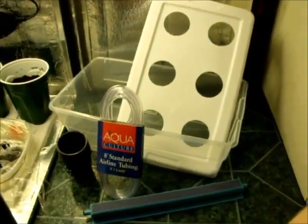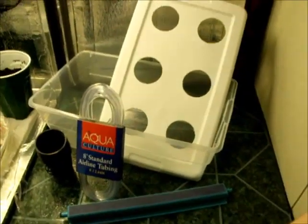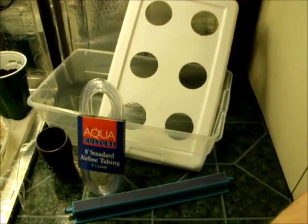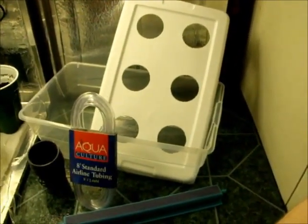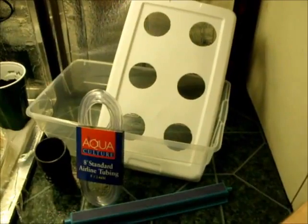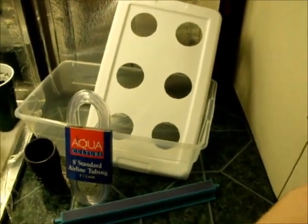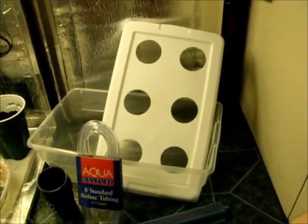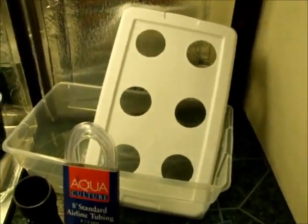Hey guys, I'm going to be moving my autos into a hydroponic setup. I just want to show you how to get started hydroponically by using a bubble cloner. It's really cheap to make — only like five bucks. You can get all the stuff at Walmart, Menards, or any store really. It will help you root your plants hydroponically. They root fast and they root thick, so it's a really good method, especially for clones if you're going to be cloning.